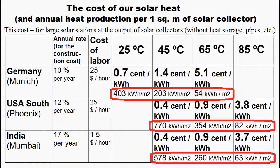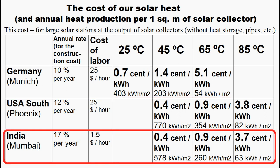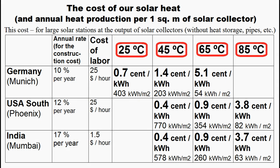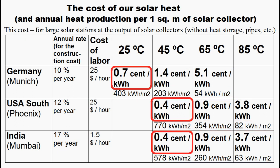Let's see the cost of heat produced by this solar collector. This table describes the annual heat production from one square meter of our collector and the cost of our heat for different temperatures in the United States, Europe and India. These are the cases when the cost of our solar heat is approximately equal to the cost of heat from natural gas, corresponding to water temperatures of 65 or 85 degrees Celsius. However, a decrease in water temperature significantly increases annual heat production, and therefore its cost decreases — these are the cases when our solar heat is about 10 times cheaper than heat from natural gas.